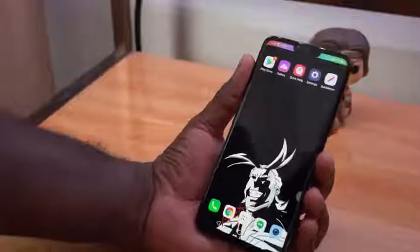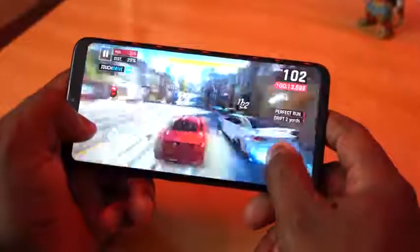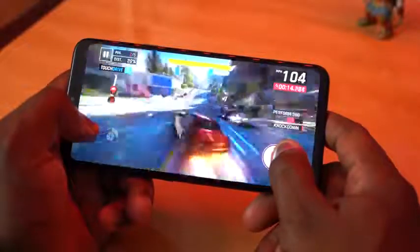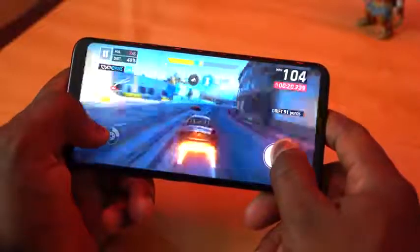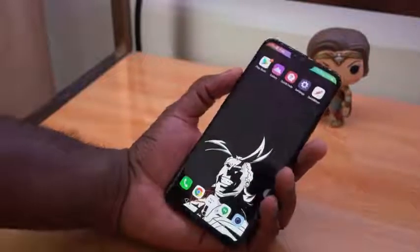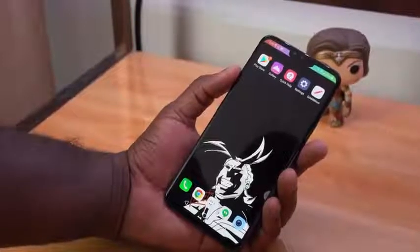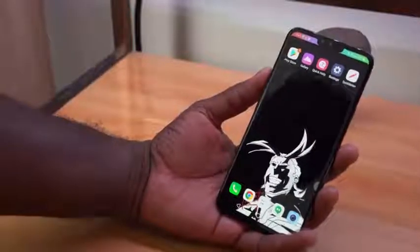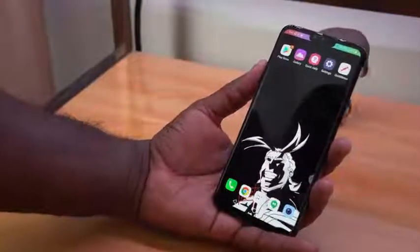You've got an 845 processor so you can game on this thing pretty well — it runs pretty smooth. Four gigs of RAM may sound like a limitation, but I found it to be just fine and okay. So no issues there. I think overall, this is an interesting device from LG — it meets all the marks. I just have to see what they actually do with this device moving forward. But overall, I'm liking what I see. I like the feel. I'm going to play more with the camera — hopefully we can get a camera video done for you with all three lenses at the back.